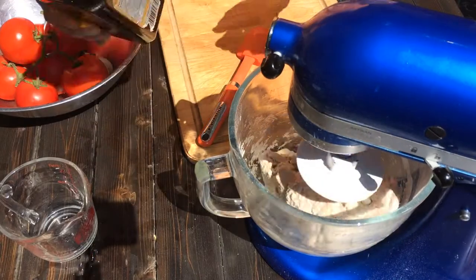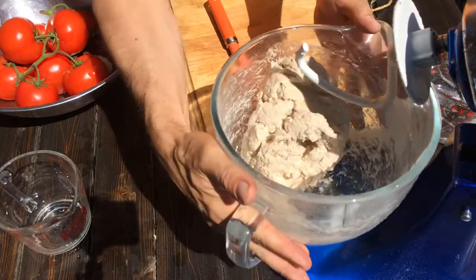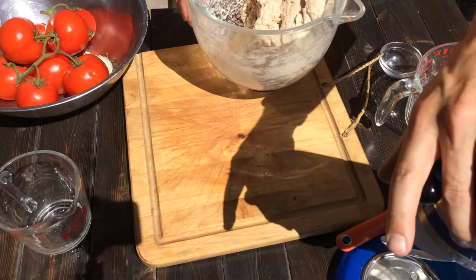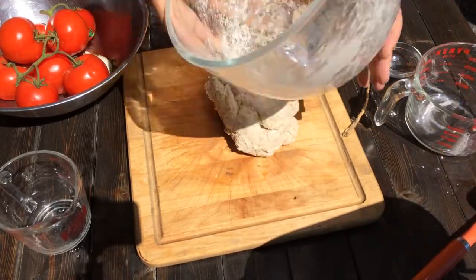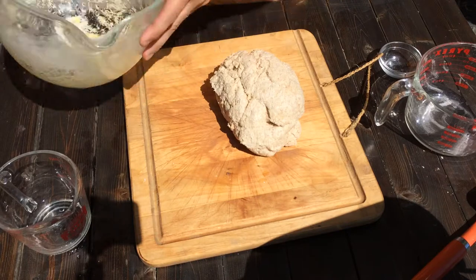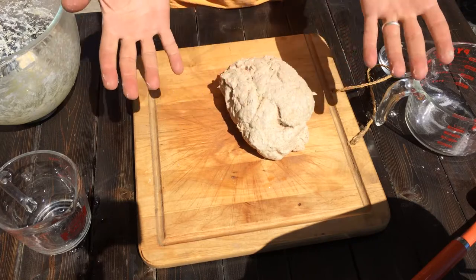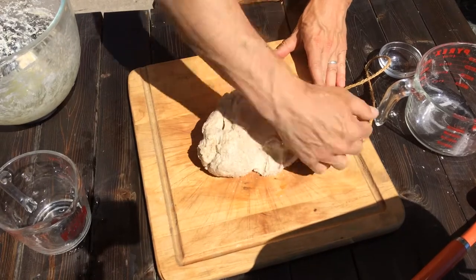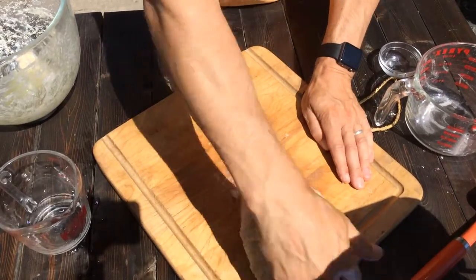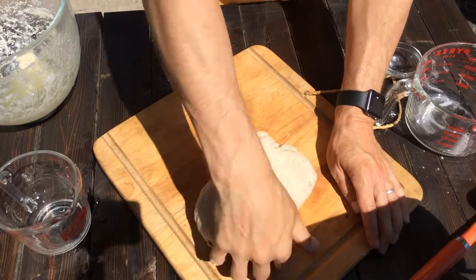I'm gonna throw a little bit of oil in. That's really about as far as we can go with the machine. I prefer to get it out and work it by hand because that's when you can really see if your dough is the way that you want it. I'm gonna throw some oil into the bowl so the dough can rise inside. With sticky dough, if you knead it quickly it's less likely to stick. Don't be afraid to roll it up and give it a really quick push.